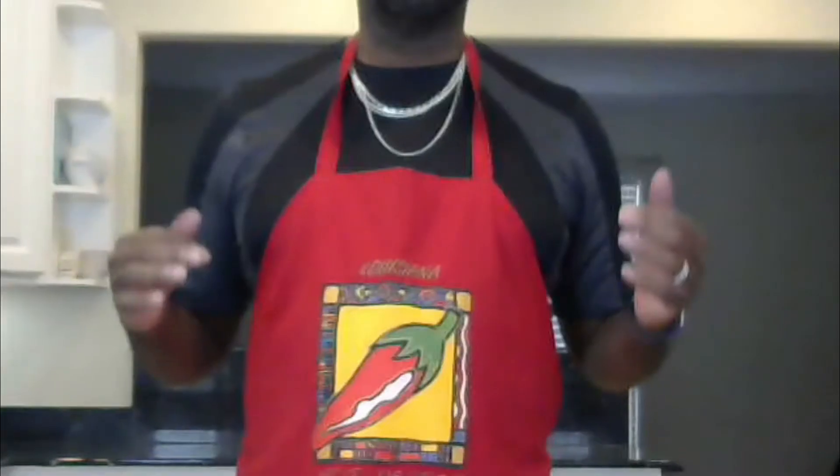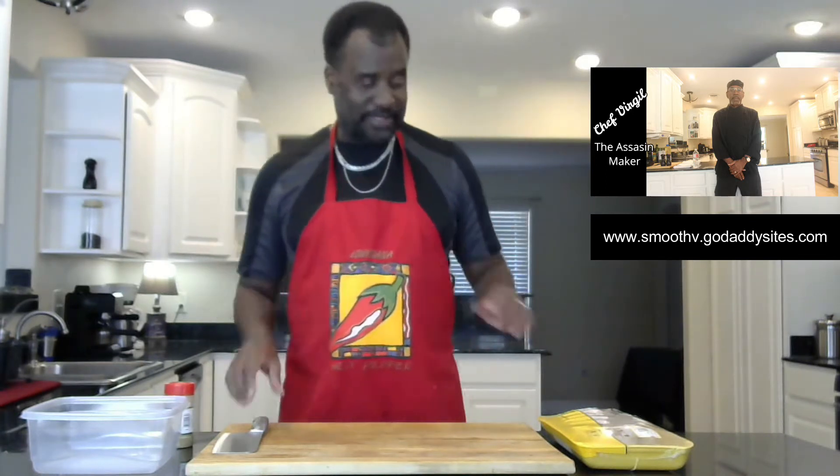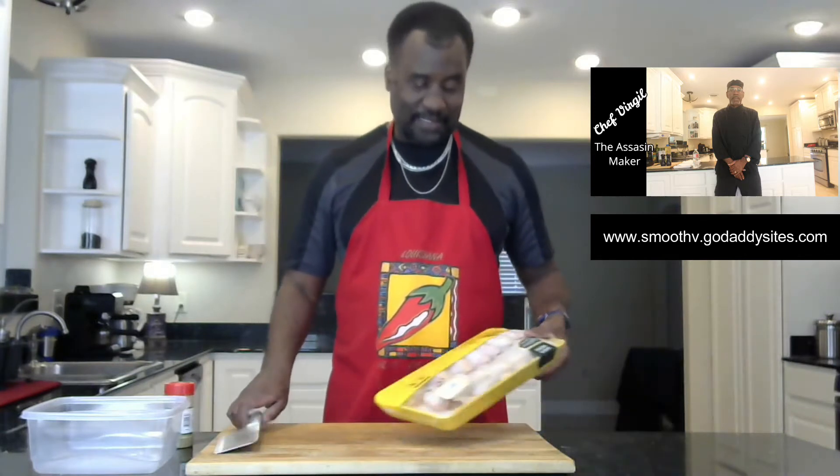Welcome to Let the Food Talk. Today we're doing chicken wings. There are tons of ways to do chicken, just as there is with shrimp. I want to go with a very subtle way of doing chicken wings where they are firm, tender, and juicy. It is a process — not a quick process — but that's what we're going for.